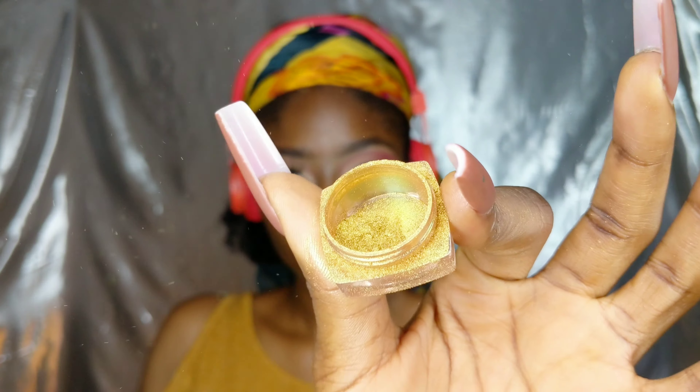Now I'm going in with this gorgeous shimmer pigment. I honestly can't remember where I got it from but it's a really cute shimmer pigment — I think I have it in three different colors. I was having a bit of trouble with my long nails trying to get that shimmer into my eye, but it's all good.